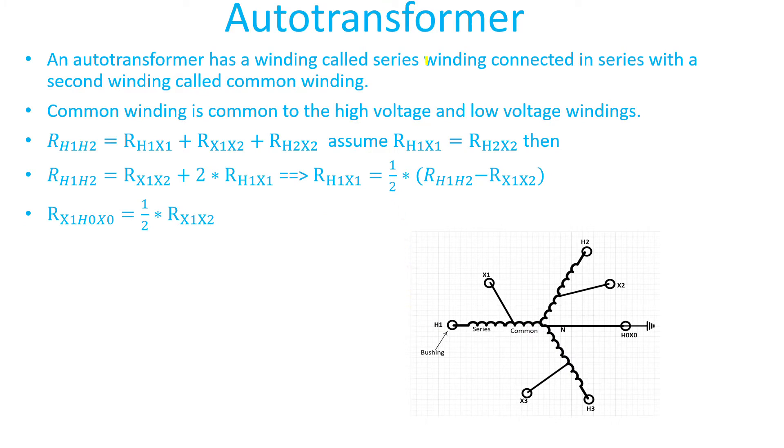An auto transformer has a winding called the series winding, which is connected in series with a second winding called the common winding. The common winding is common to the high voltage and low voltage windings. Auto transformers are connected grounded-Y grounded-Y. Focusing on one phase, from H1 to where terminal X1 is connected is the series winding, and from X1 to the neutral is the common winding — which is the low voltage winding.